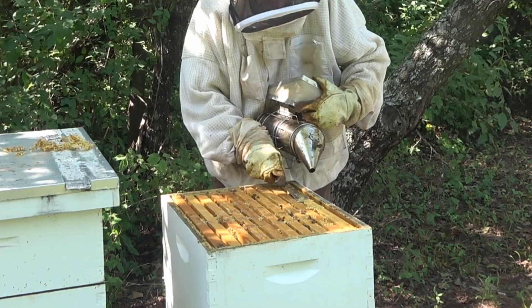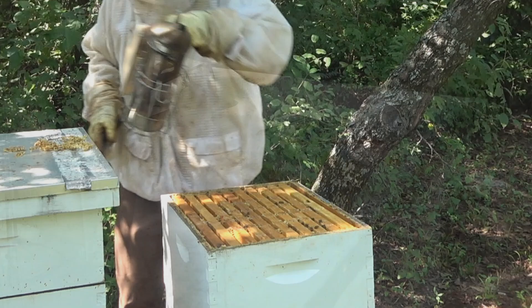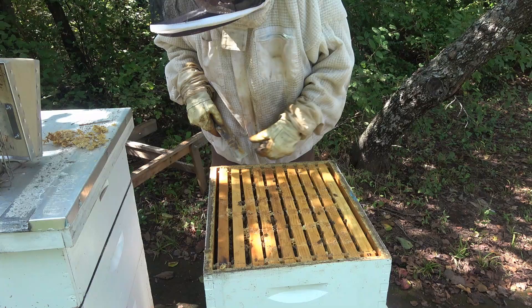The reason I'm smoking is to keep the bees out of my way so I don't chop them up with my hive tool. There we go — that's what I scraped off. Now we're looking at a nice smooth, clean top.